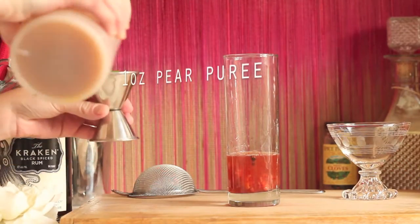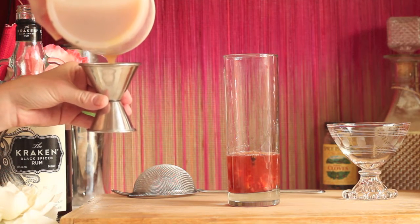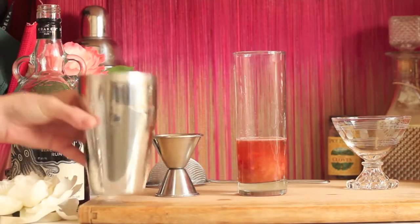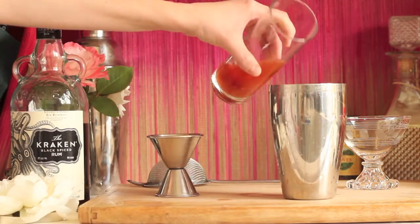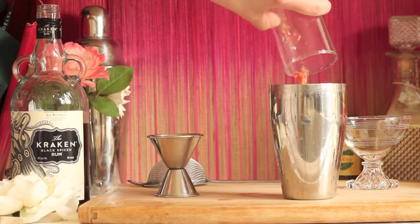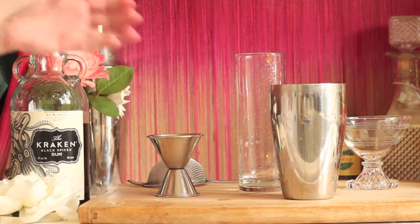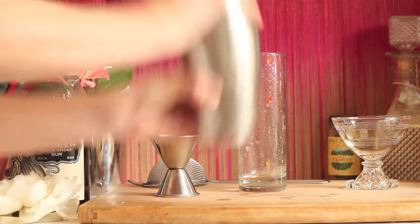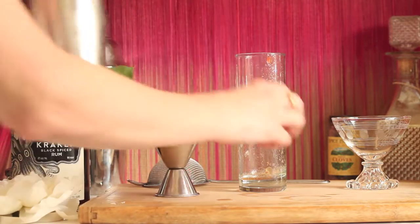Now it's time to add our star ingredient, our pre-prepared pear puree. Grab some fresh ice, throw it in your shaker tin, and then place your drink mixture into the tin. I am so excited because now the fun part starts. Grab your shaker tin top, place it securely on your shaker tin, and shake, shake, shake until that tin turns frosty.